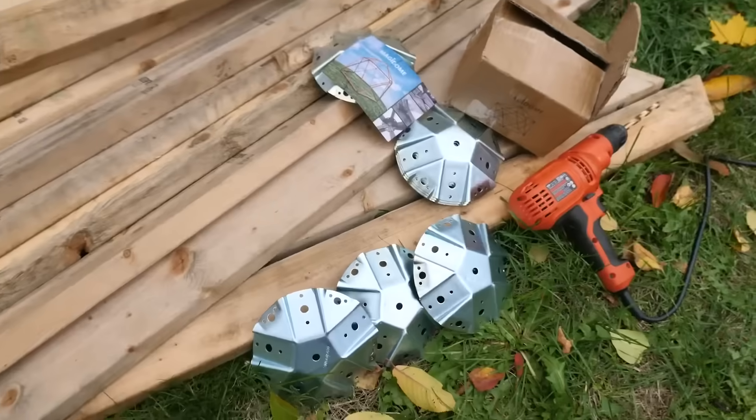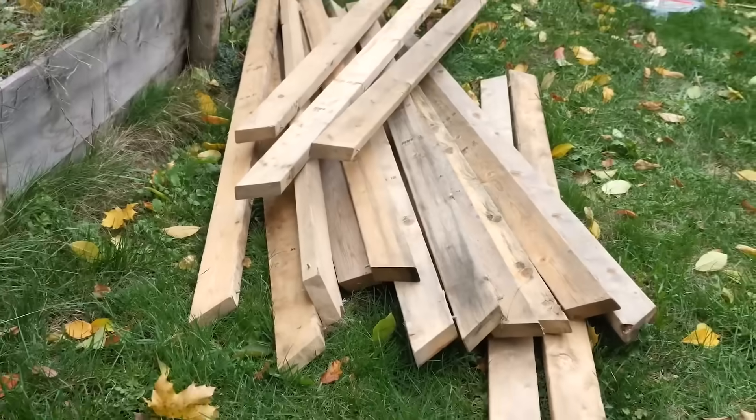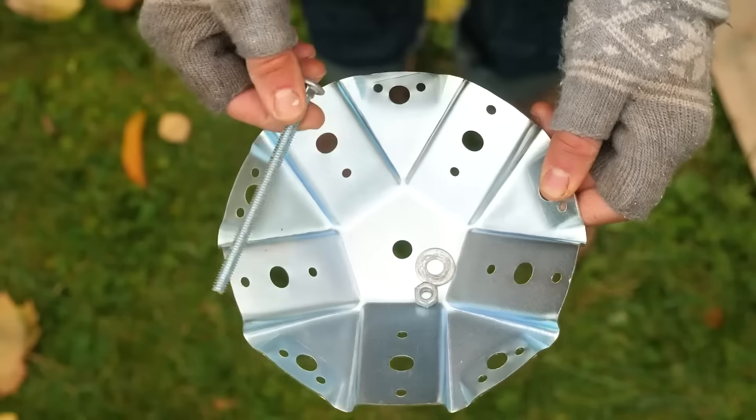To get started, you'll need 11 Magidome connectors, 25 equal length pieces of lumber, and some fasteners.